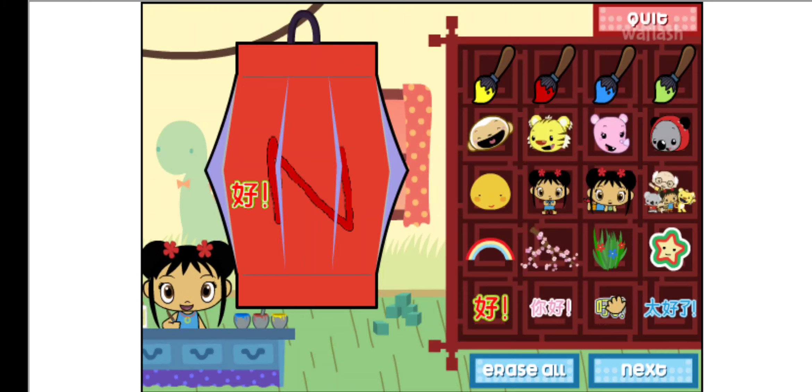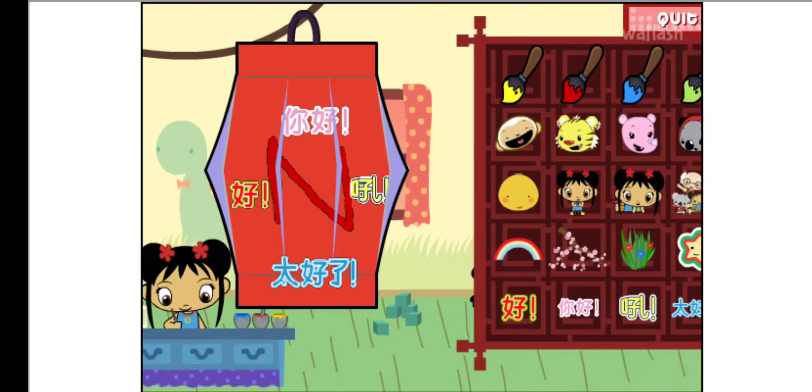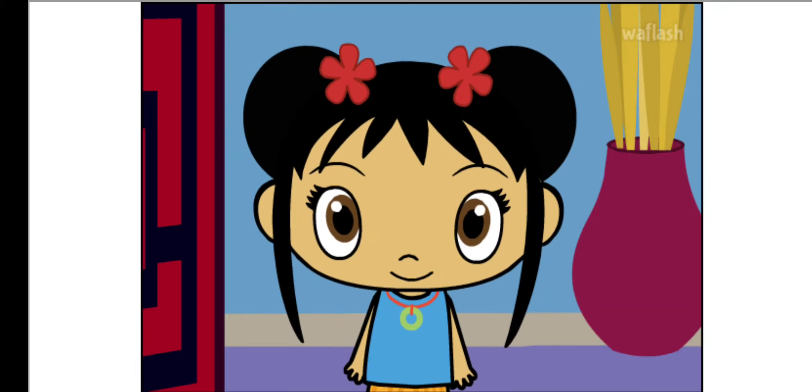I love writing in Chinese. Next! Wow, I really like your lantern.